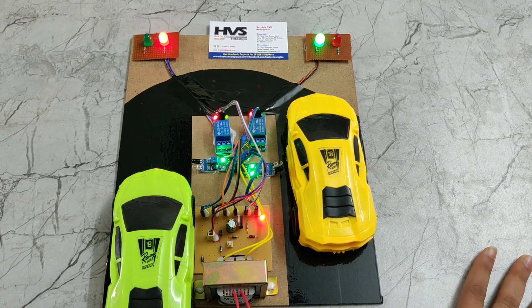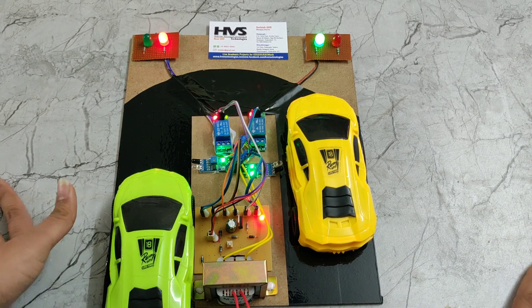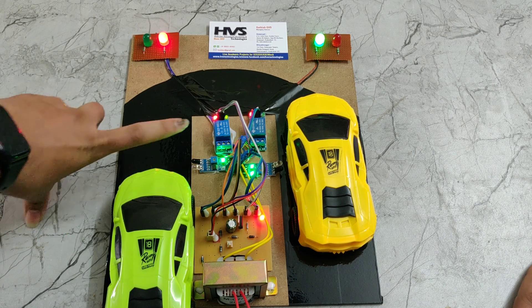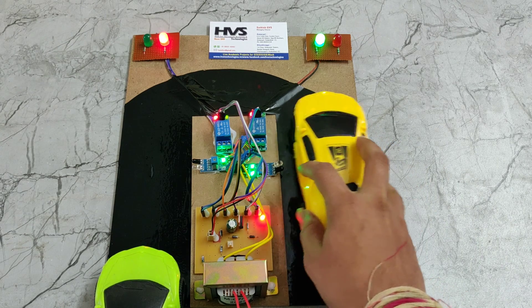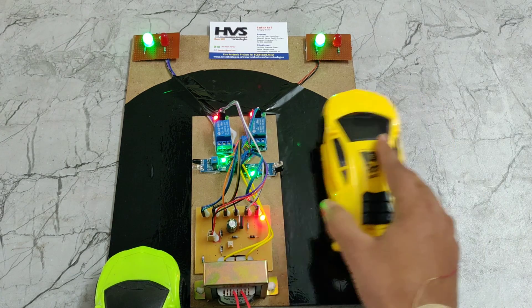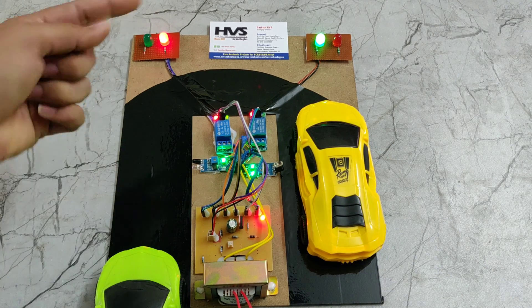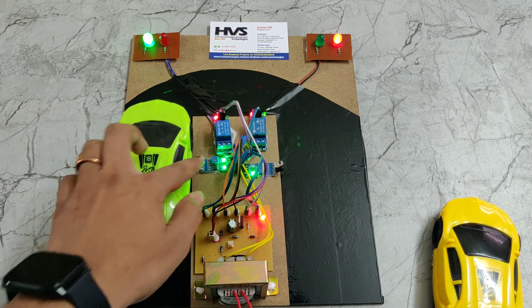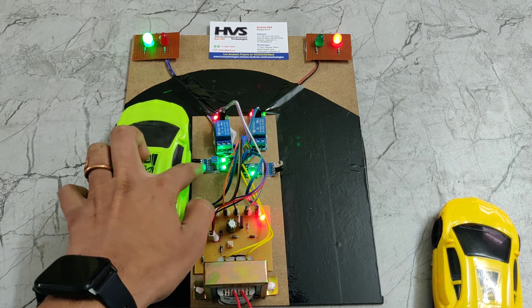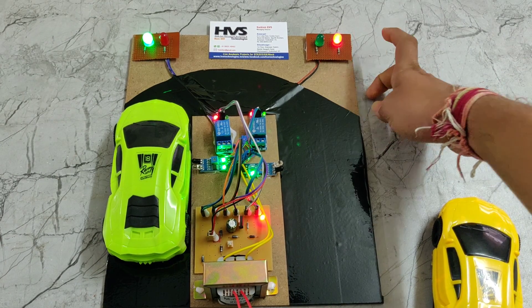In this way, road crossing in hill areas is managed and accidents are prevented through light indications. The light indications are controlled by relays and IR sensors. When an IR sensor detects a vehicle, it gives a red signal for the opposite direction. Here we can see the light indication — when this side IR sensor is detected, it activates the opposite red light.